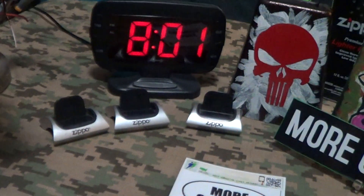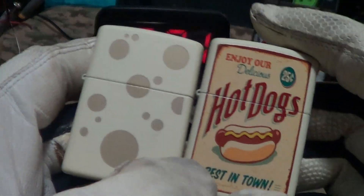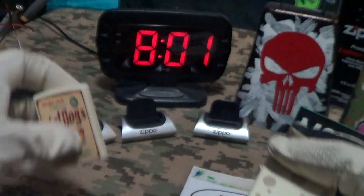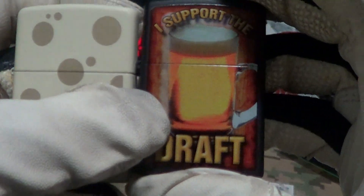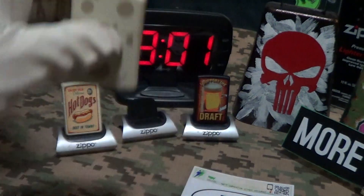I do have a couple other Zippos that this would go well next to. I have the hot dog Zippo — that's a good one. Put that one there. And of course the draft beer Zippo — that would go just fine between those two.